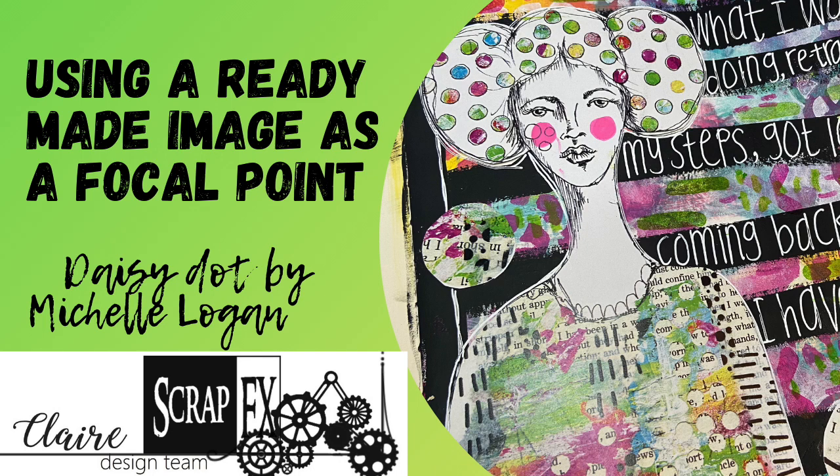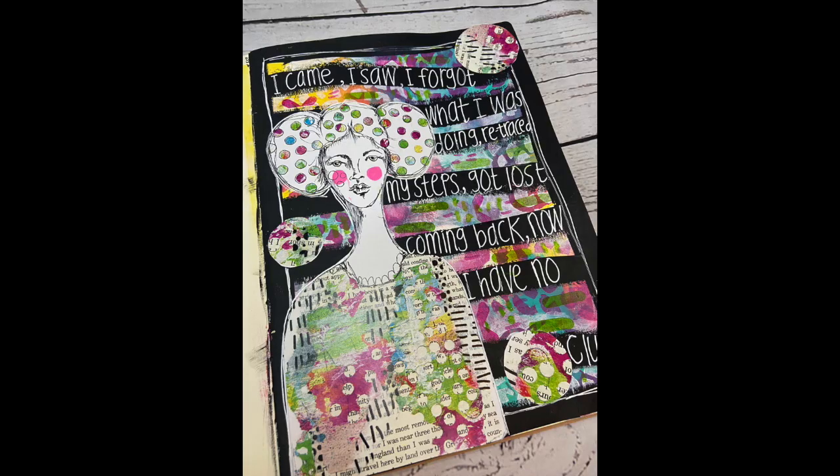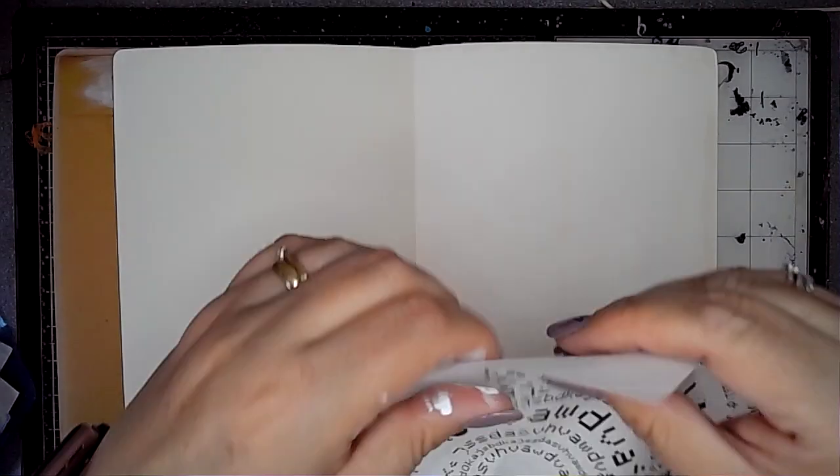Hi everybody, it's Claire with another project for ScrapFX design team. Today I'm working in my large dilutions journal on a pre-gessoed page.